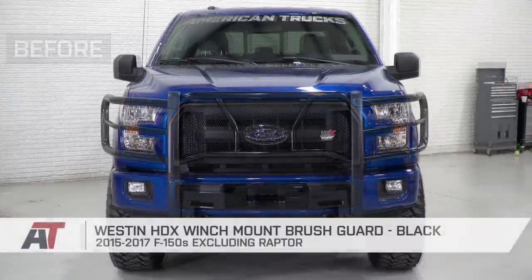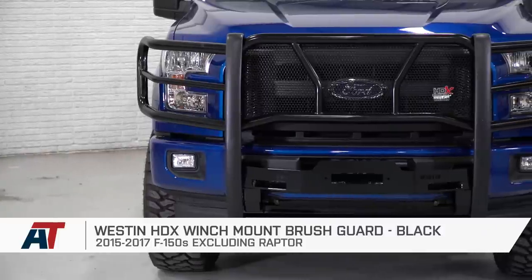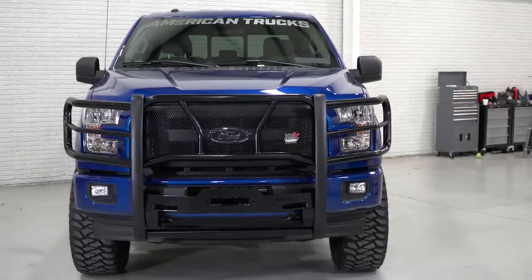Well, that just about does it here for me, so if you're the owner of a 2015 or newer F-150, you might want to check out the Westin HDX Winch Mount Brush Guard in black, available right here at americantrucks.com.